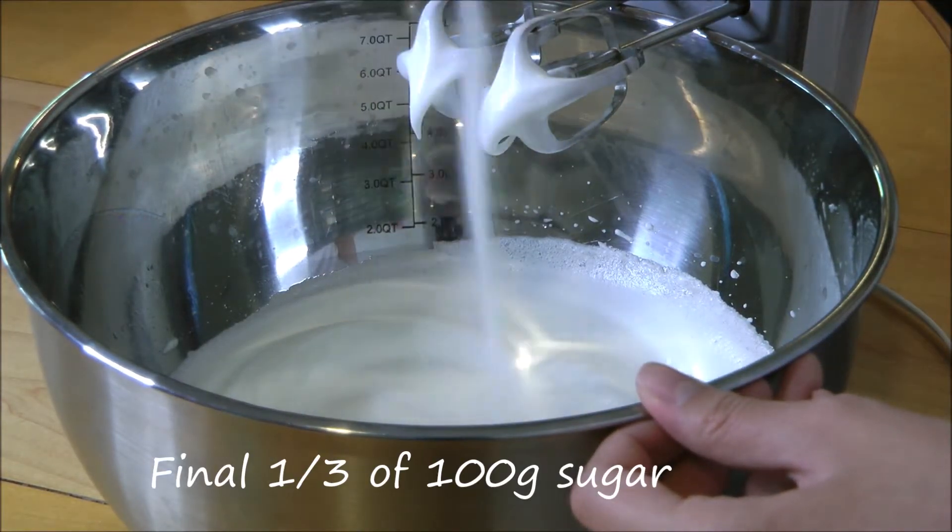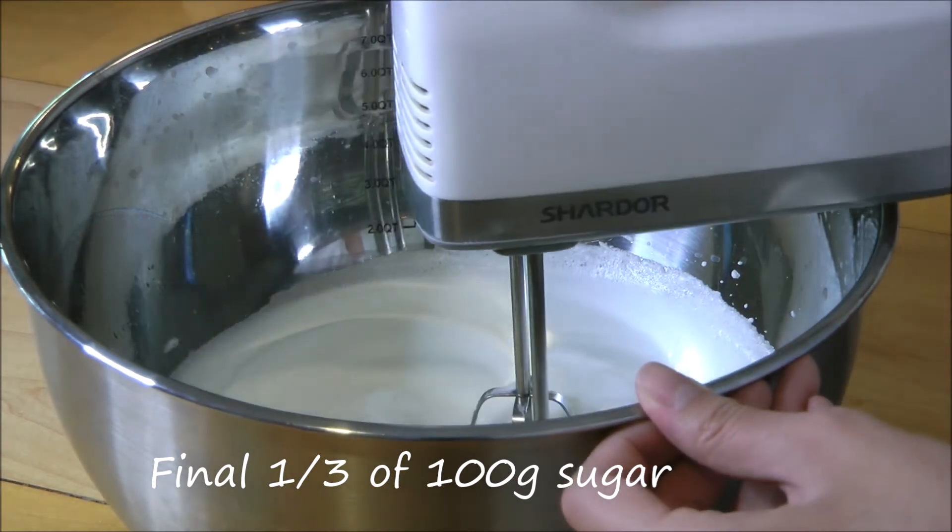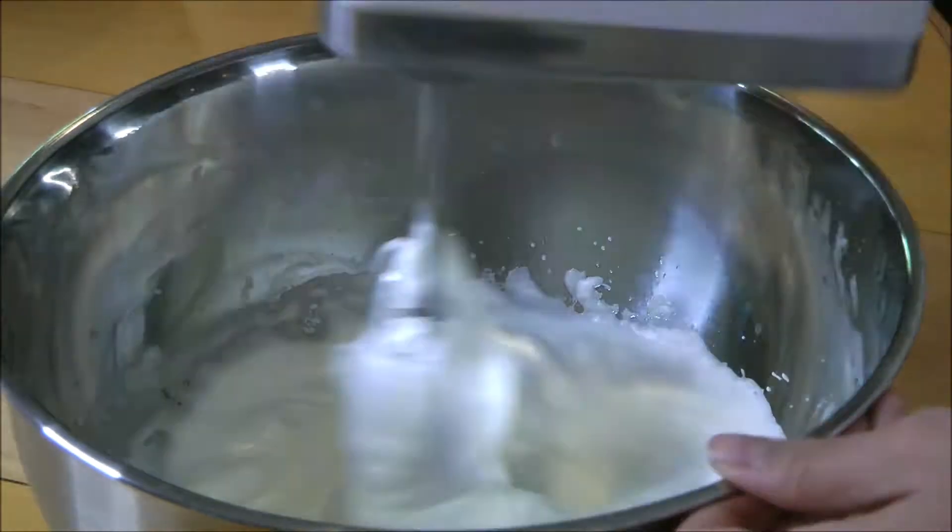Once your egg whites have soft peaks, this is where you add the final one third of your sugar. Continue to beat until stiff peaks.